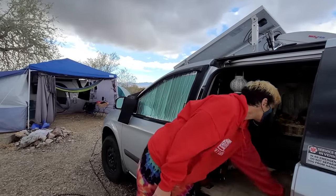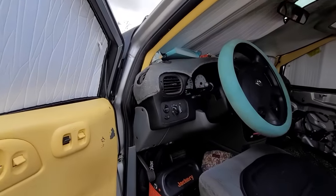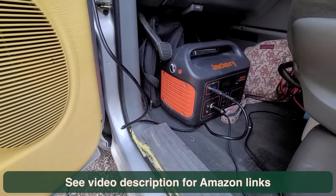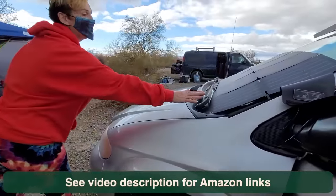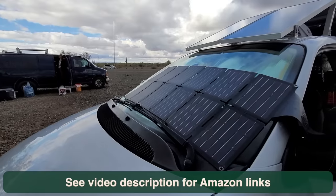Here we've got the Jackery plugged into a 120-watt TP Solar panel that folds up to the size of a pad of paper. This panel is charging that battery, so you have two complete systems. You've got to have a backup for the backup — and that really is wise, because on cloudy days with no sun you start to struggle.